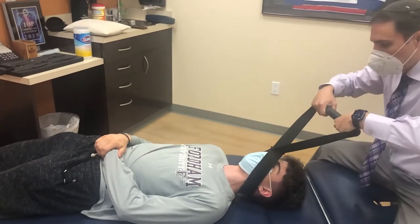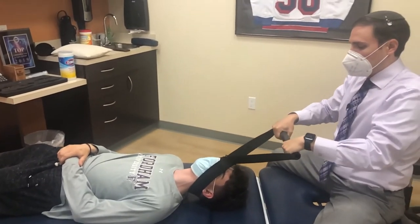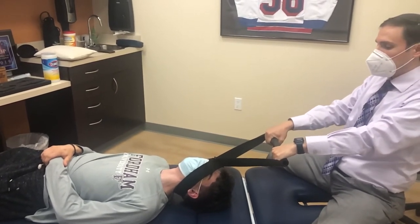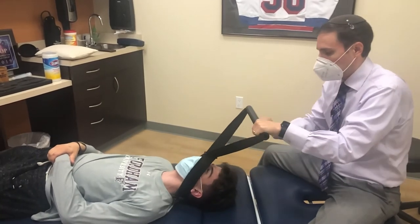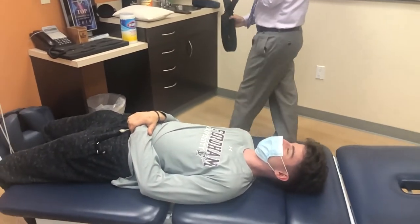Is this comfortable? Sure. Is the mask okay with this? Yeah, it's okay. How's that feel so far? Good. Deep breath and relax. Let it out. Take a deep breath.